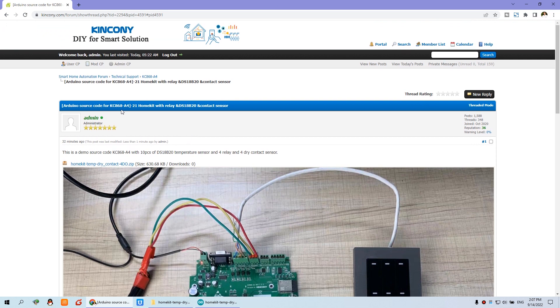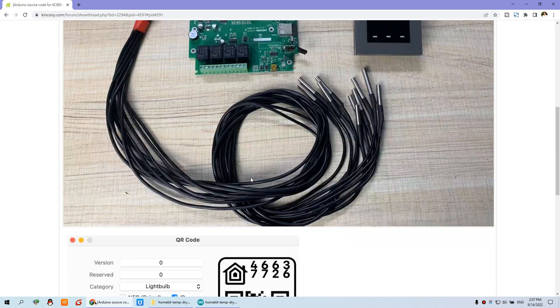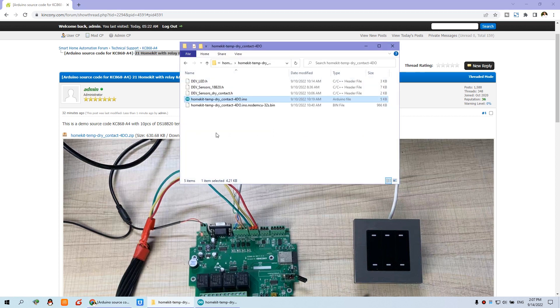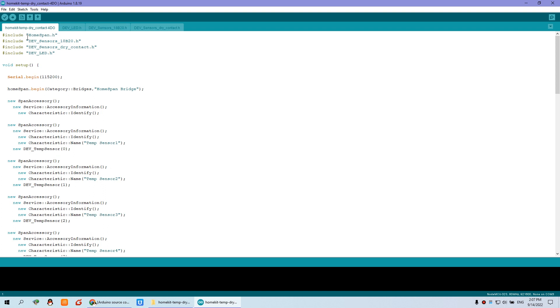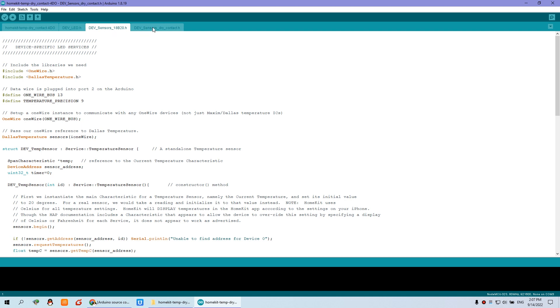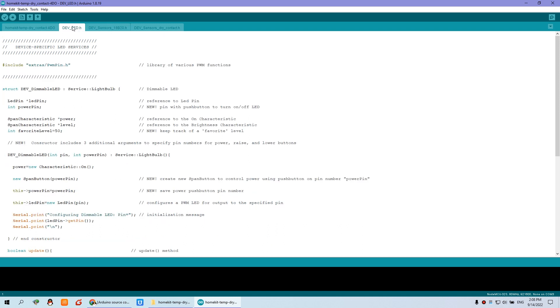Let's look at how to download the Arduino code for HomeKit. You can see we have uploaded the source code to our forum, so you can download the source code — 21 files. Just download the zip file and when you unzip it, you will see these files. This is the firmware; if you don't want to use the source code you can just flash the firmware to the ESP32. I have opened the project file in Arduino — this is the project file, and these are the drivers for lamp and for sensors.